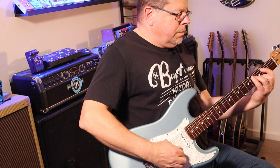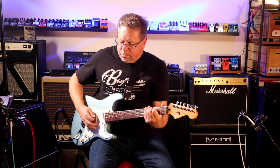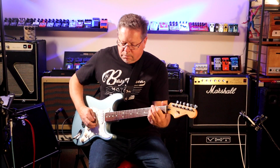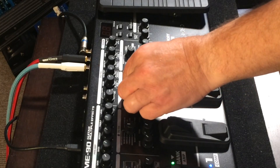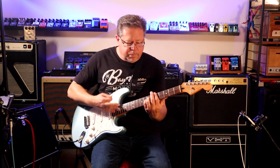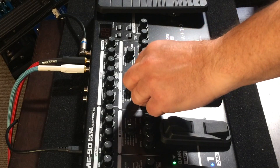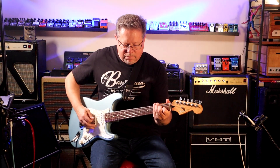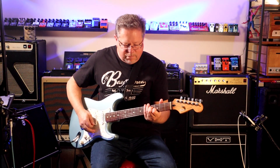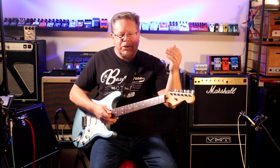Chorus - it's a really nice chorus. Then the vibrato - that's gritty. Turn the depth down and the speed.